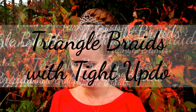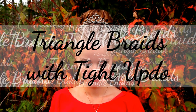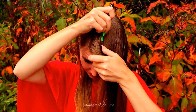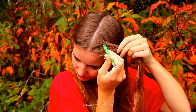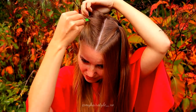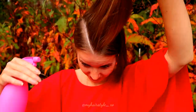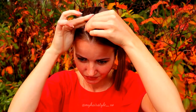Hi guys, in this video I will show you how to create these triangle braids with a tight updo. First I spray some water to my hair and then I begin the part lines. First I create the middle parting and then I create triangle shapes to each side of the middle part line.